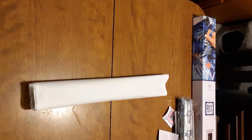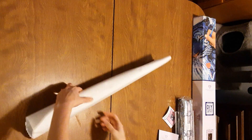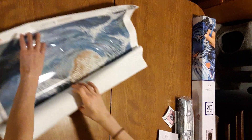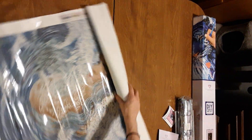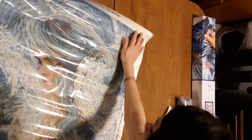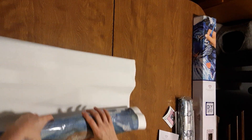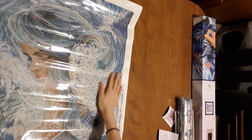Let's start by opening the canvas here — looks like we're going from the top. As you can see it wants to just roll back up, so we're going to flip it over. It doesn't have to be tight or anything, just kind of lay it down — sometimes it goes loose and it'll unwind. Alright, it's already flatter.